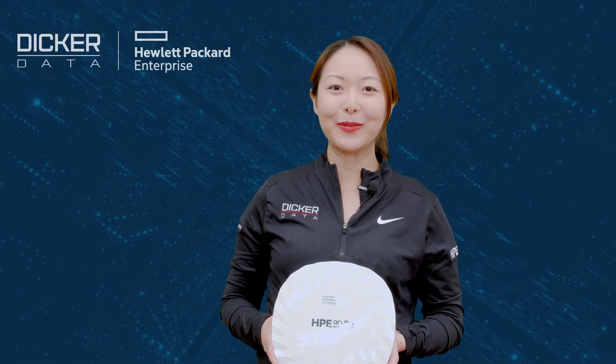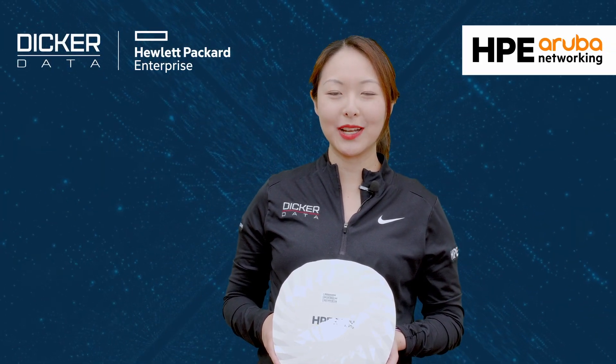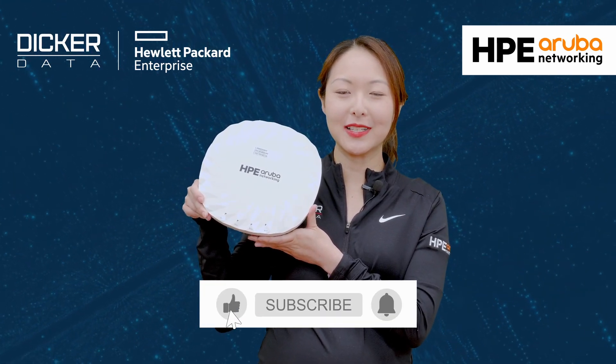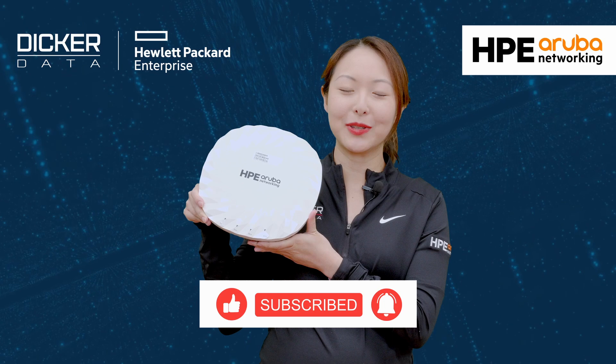Hi, my name is Marilyn, and today we'll be unboxing the HPE Aruba Networking AP735. If you find this video useful, please click like and subscribe to stay up to date with all the latest content.